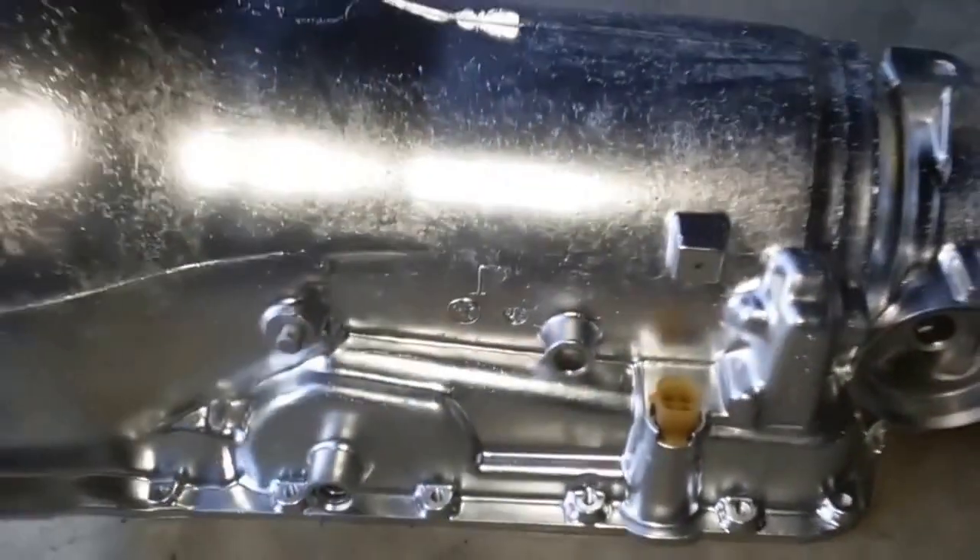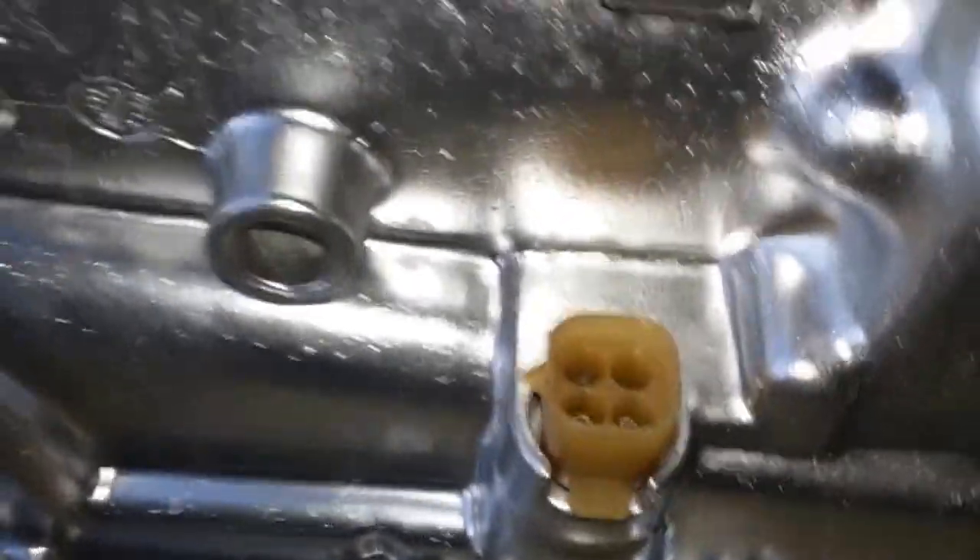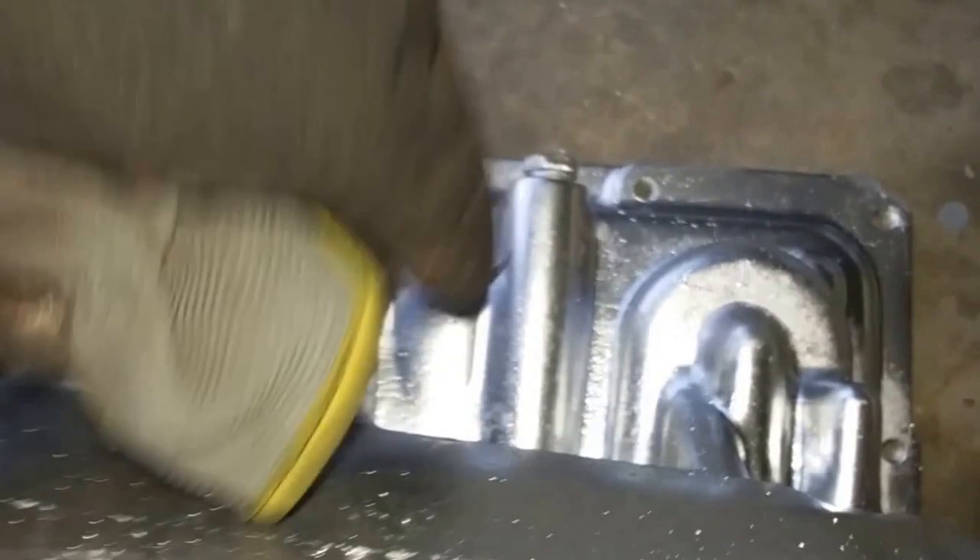TH700s, 700R4s — same spot, right there. 4L60Es will have no hole here and a large hole over here.